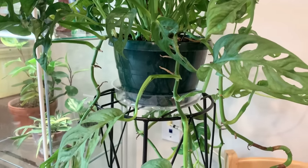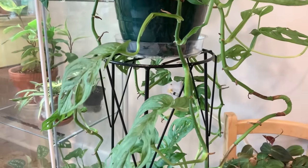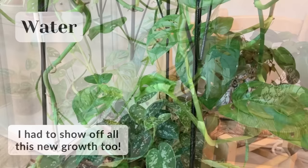Mine receives about a moderate amount of light because it's not by a window, but it is right next to my Ikea greenhouse cabinet, so the grow lights in there help supplement some of the light.